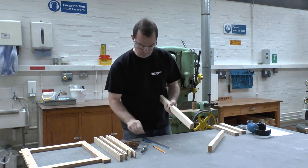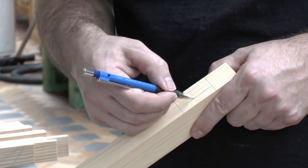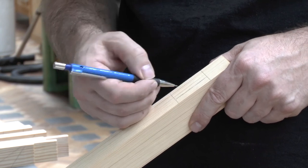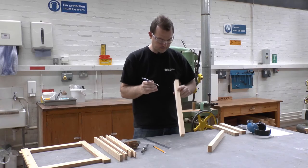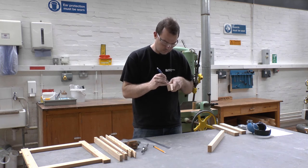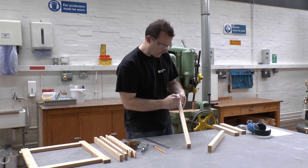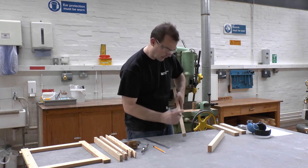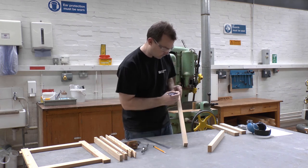What some people find useful is putting a pencil into the gauge line — it just highlights where that gauge line is. Another trick: some people put 'M' for mortise, or they hatch the line as well. If you've got lots of components, this makes it obvious what you're taking out and where the waste is.